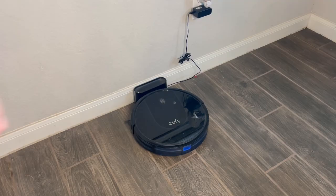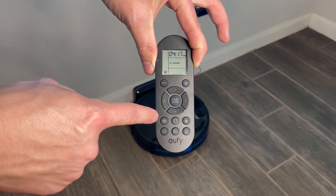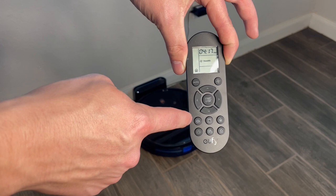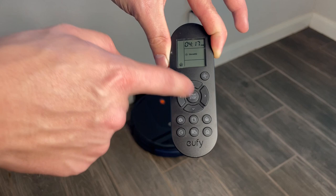First of all, it does come with this remote, and you can see some of the cleaning patterns you can choose. There's a spiral mode for targeted messes — say if your kids make a mess, it will spiral around that area. There's also a perimeter mode that goes around the edges of your house, and then the setting we keep it on, which does a snake pattern around the house.